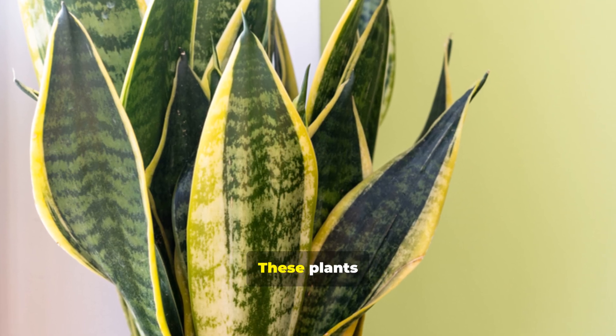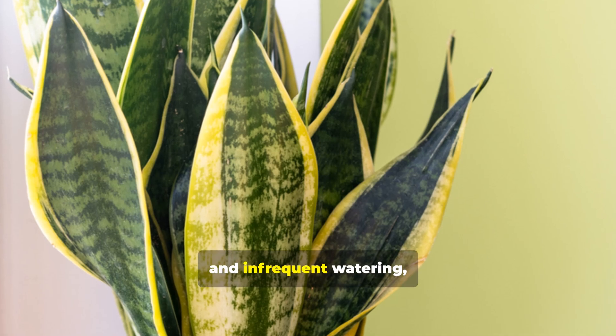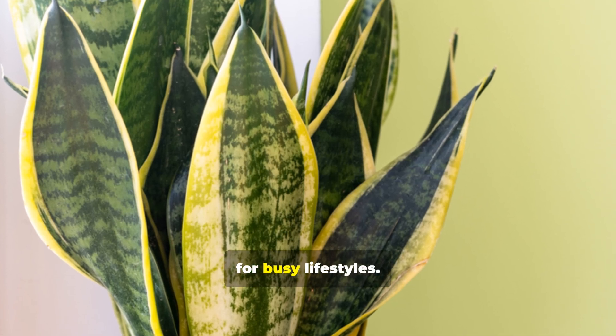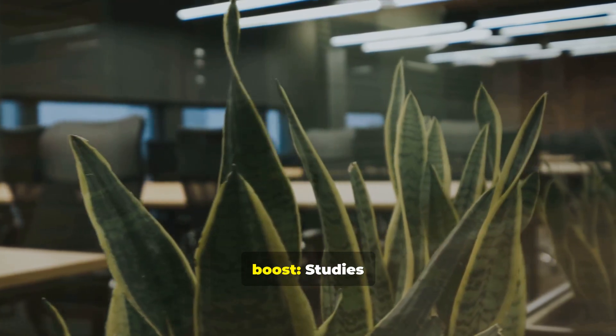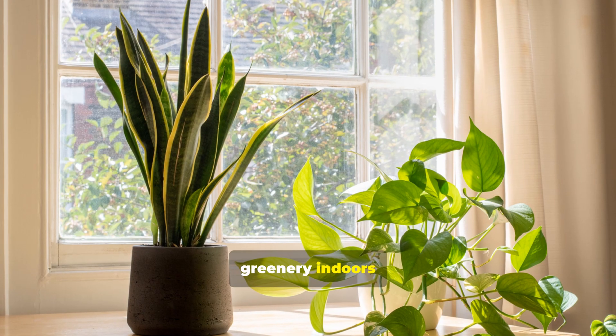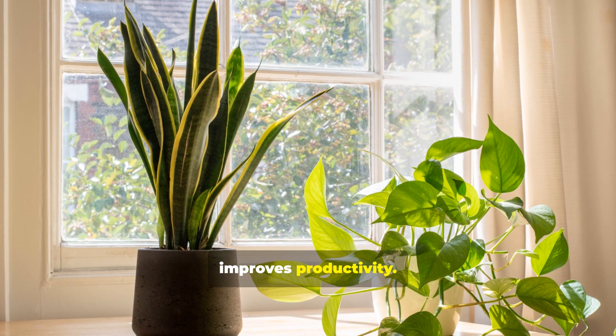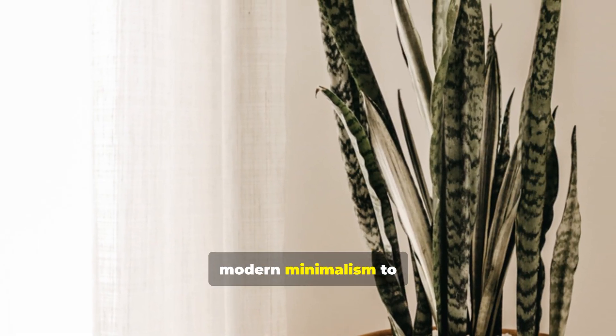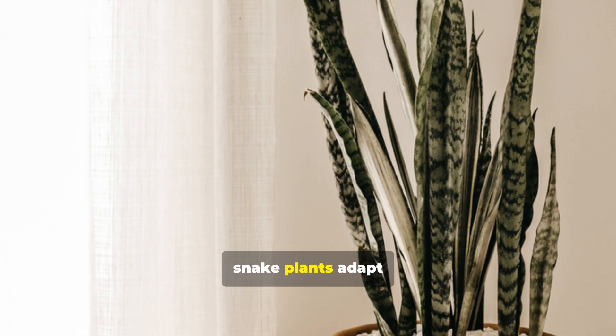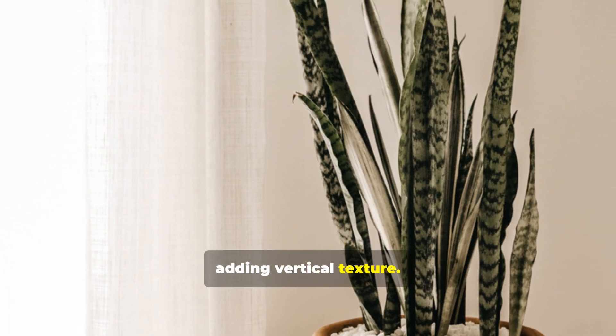Low maintenance: these plants tolerate low light and infrequent watering, making them ideal for busy lifestyles. Health and mood boost: studies suggest having greenery indoors reduces stress and improves productivity. Aesthetic versatility: from modern minimalism to jungle vibes, snake plants adapt to decor while adding vertical texture.